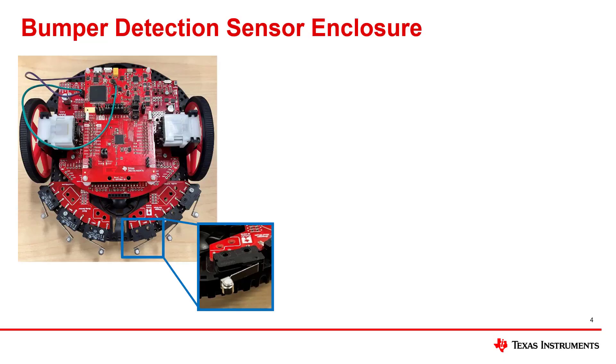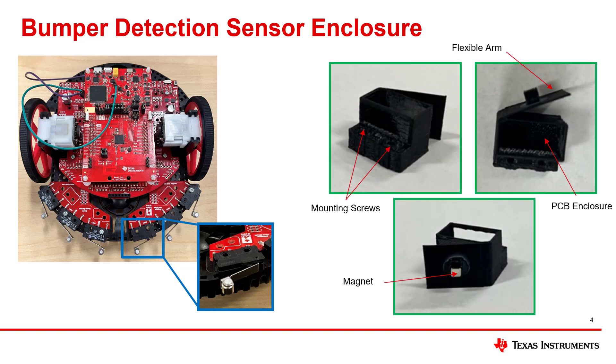In order to obtain similar operation to the mechanical microswitch on the TI RSLK module, an enclosure was designed and 3D printed to house the sensor's PCB and the magnet. The enclosure includes a flexible arm with comparable activation force needed to enable the microswitch. The magnet mounts to the flexible arm and includes mounting holes in order to be mounted onto the robot for testing.